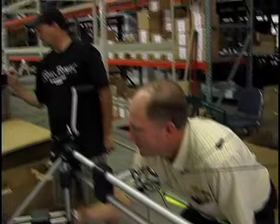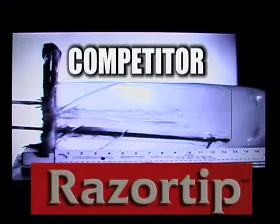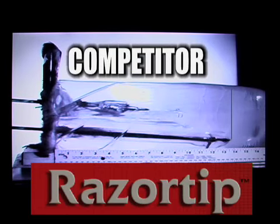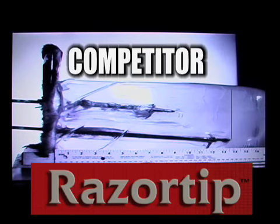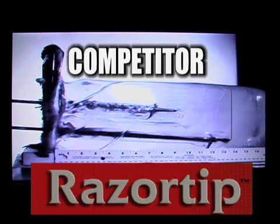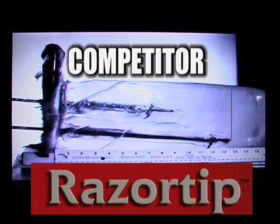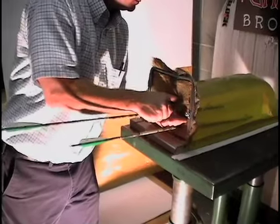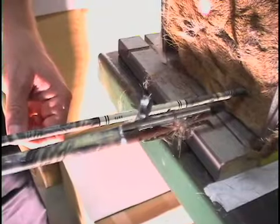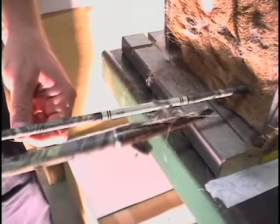Let's see how this old favorite does on hide and gelatin. This familiar broadhead seems to have a major challenge even penetrating the deer hide and gelatin. Makes you wonder about their selection of steel for blades.